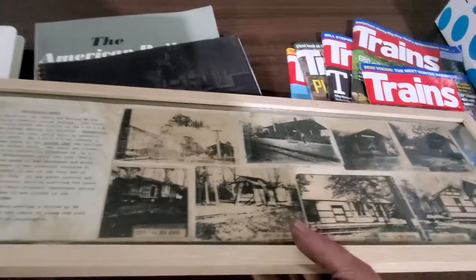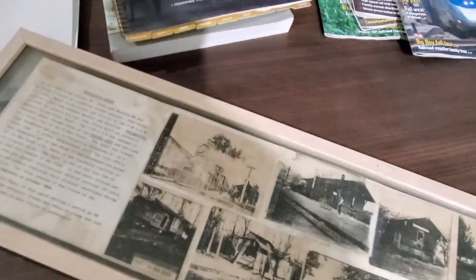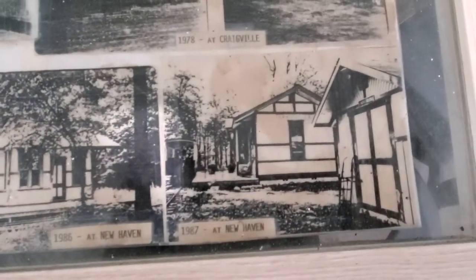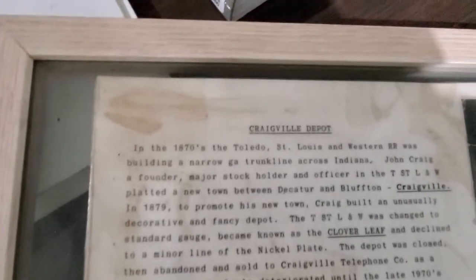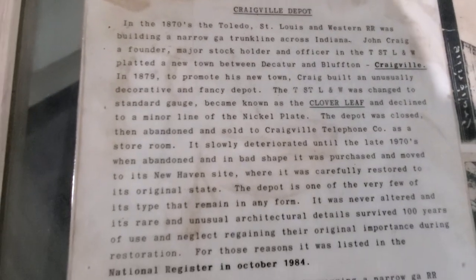Here is the depot that they're wanting to put out there as well, which is right down the road. It came out of Ohio. There are some photos of it — I'll go down through here real slow. This was also purchased to put out there at Headwaters Junction.